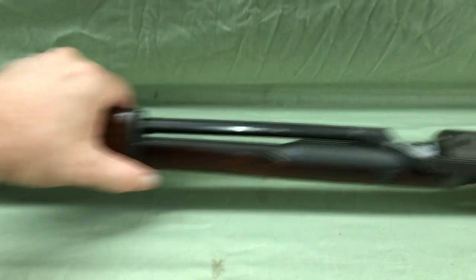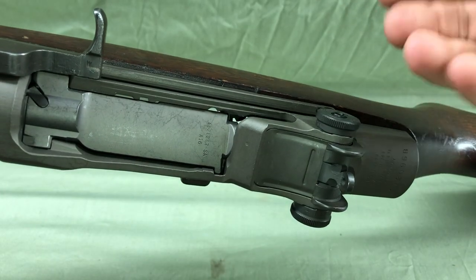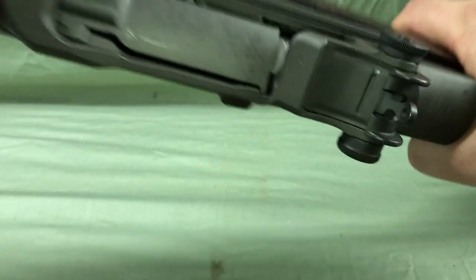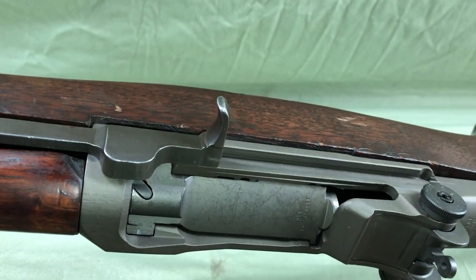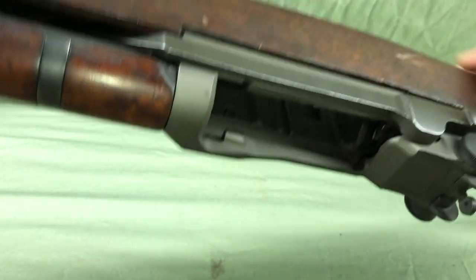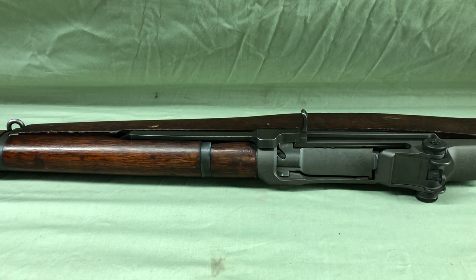Once the rifle is theoretically put together, this function should still work. I can't do it on a bench but it does work. So when you do the test out of the stock first and everything's good, put it in the stock — you can do the same thing putting the trigger housing in there. As long as the hammer's not in there but it's tightened up, you're still going to get that movement. That's how you're going to do your inspections on your own operating rod.